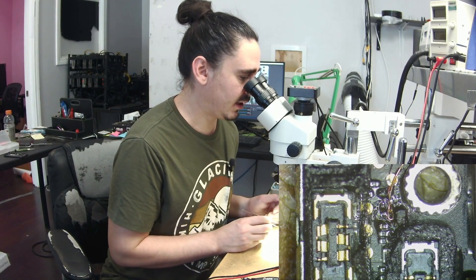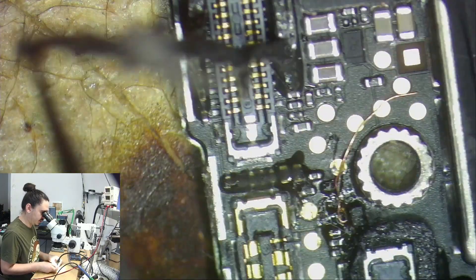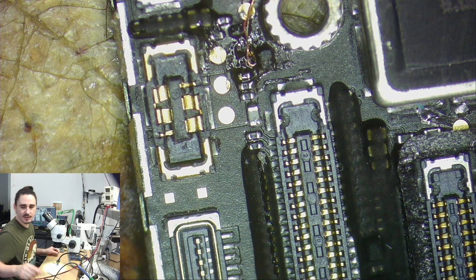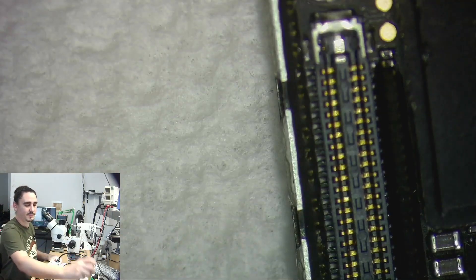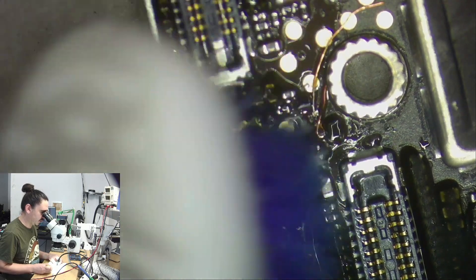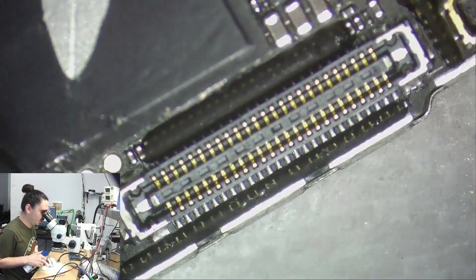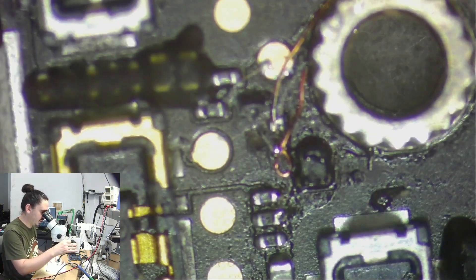Looks like I have some torn pads, but this phone should work easily when I'm done. First I'm going to clean this up so I can see what's going on. This phone does turn on and fully boots up — it's just stuck at one percent. The customer wants to pull his photos off, but when it's stuck at one percent it will turn off every three minutes. That's not enough time to pull the photos off, and eventually the battery completely died.